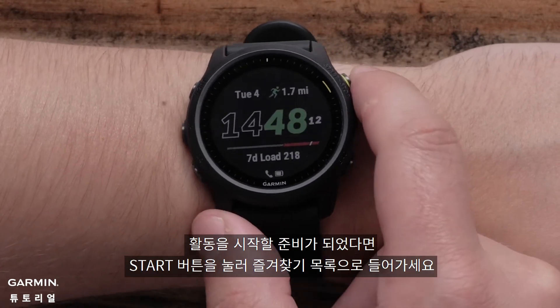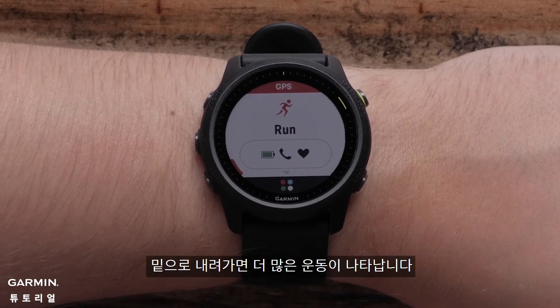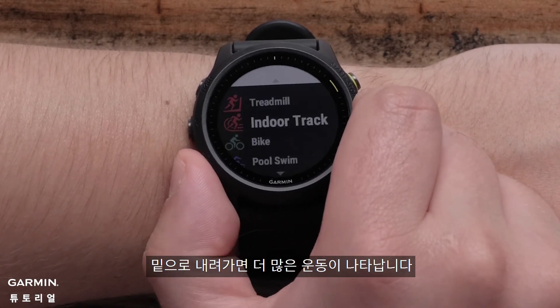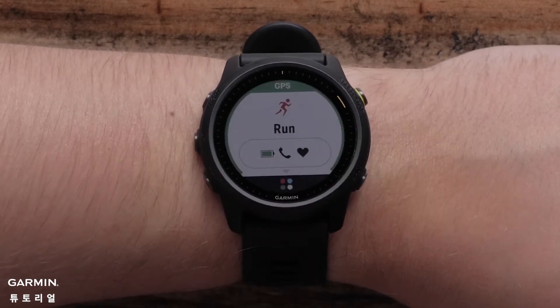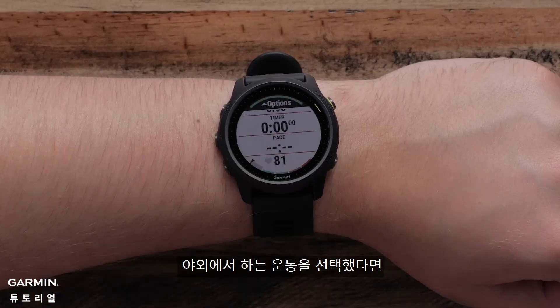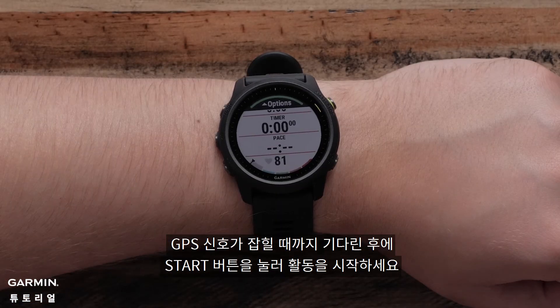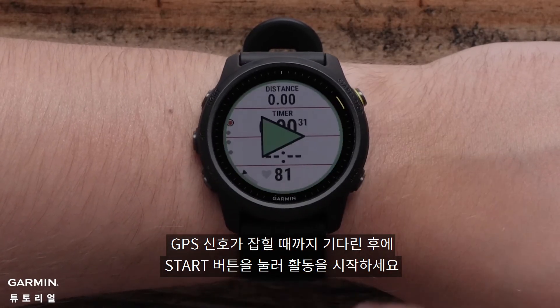When ready to start an activity, press the start button to see your favorites list. Press down to see more activity options. Press start again to select the sport profile you want to use. If you selected an outdoor app, wait until you have gotten a GPS signal and then press the start button to begin the activity.